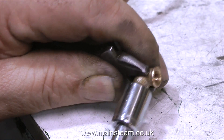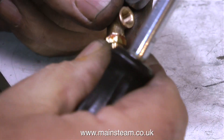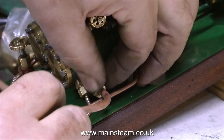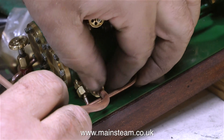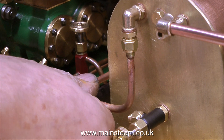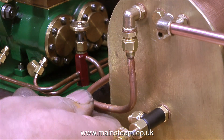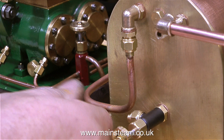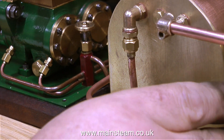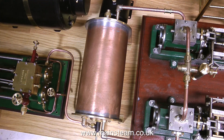In order to fit this size of union cone into a quarter by 40 threaded elbow, I've made an adapter — quarter by 40 to 5/16ths by 32. And it looks okay. With both of the union nuts tightened, the one on the pump and the one on the condenser, I can gently bend the pipe into the correct position. Once all these pipes and unions are tightened, this is the final finished position of the steam engine, the condenser and the duplex pump.